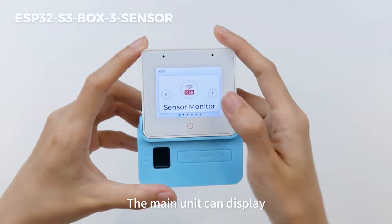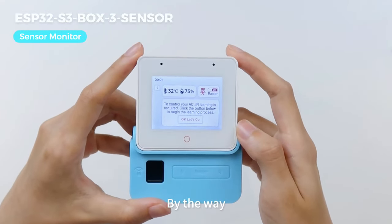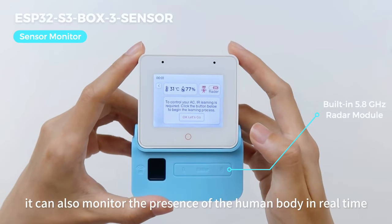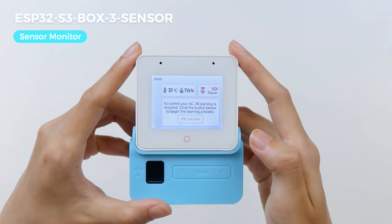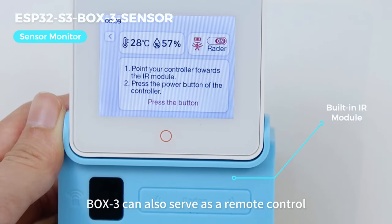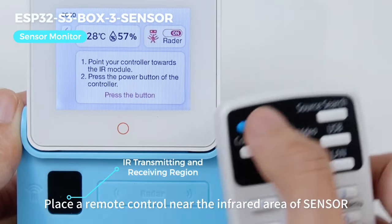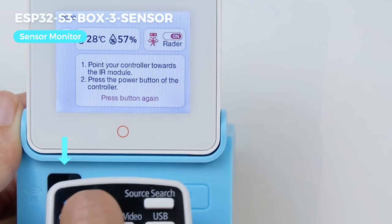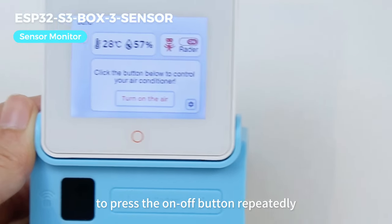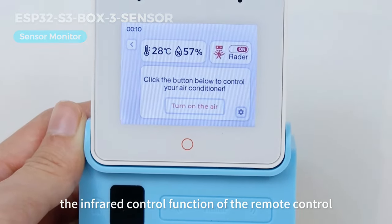The main unit can display the temperature and humidity in the environment. After turning on the radar switch, it also monitors the presence of the human body in real-time. Furthermore, Box3 also serves as a remote control with infrared learning capabilities. Place a remote control near the infrared area of the sensor, then follow the prompts on the screen to press the on-off button repeatedly. The Box3 will successfully learn the infrared control functions of the remote control.